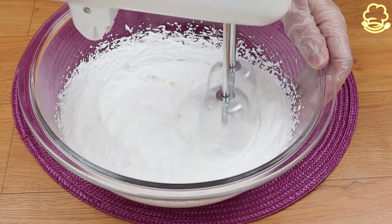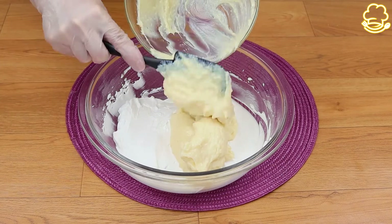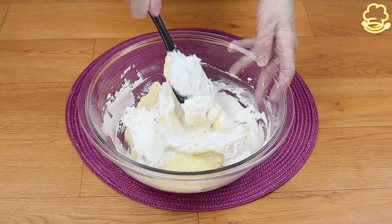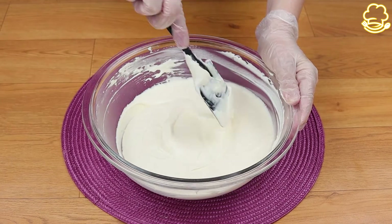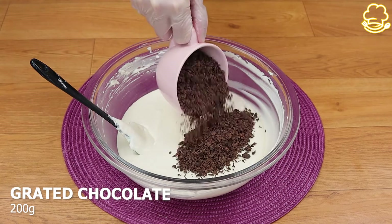It's so easy and quick to make and so delicious — you will not regret it. Now I'm going to put the mixture that we made before on the whipped cream and mix it very well. While I do that, why don't you tell me which city or country you're watching this video from?